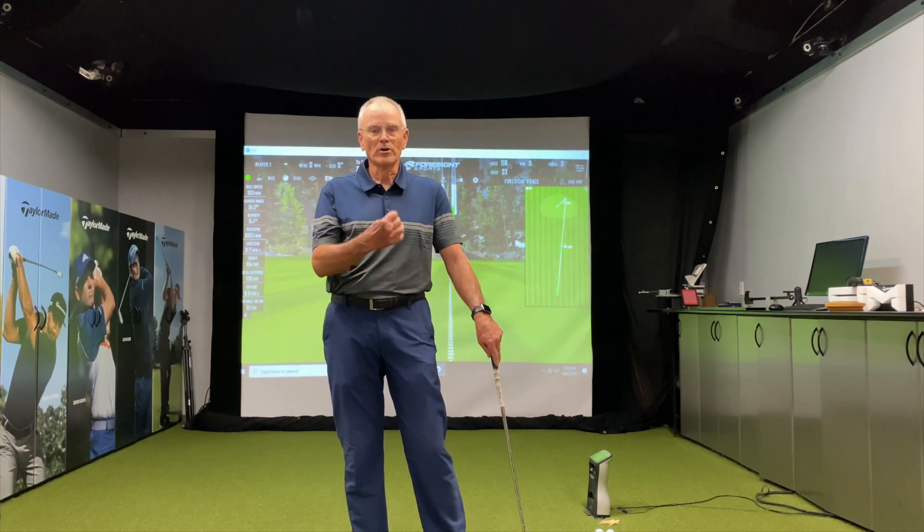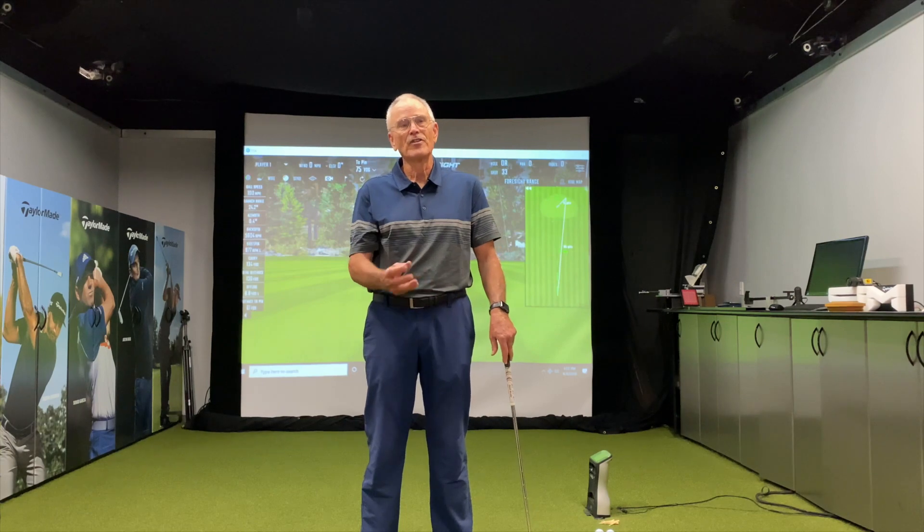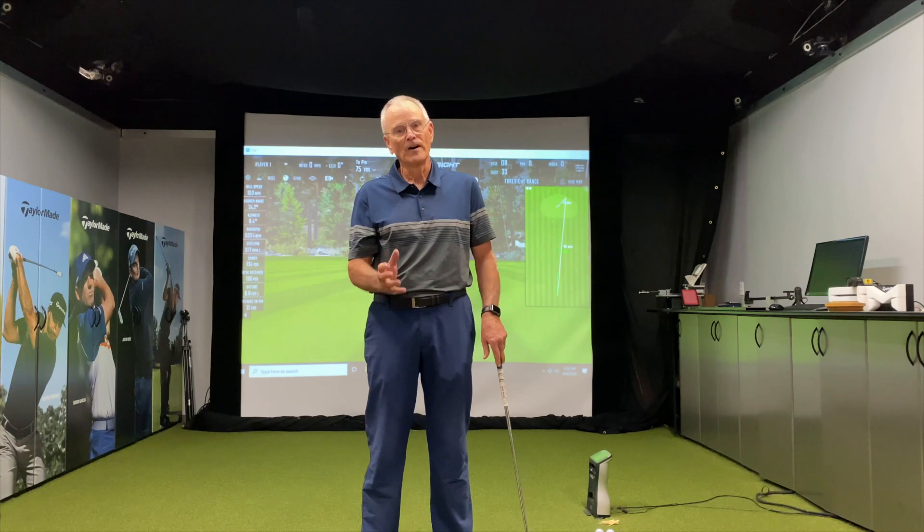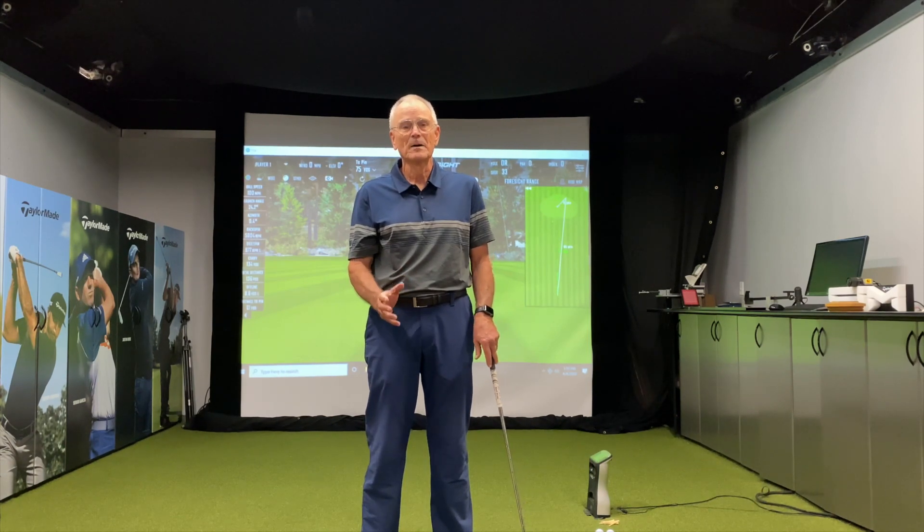At the end of the round, a reporter came up to Ben Hogan and said, 'What did you think of that funny-looking golf swing?' And Hogan looked at him and said, 'That is no funny swing. He's got the longest flat spot of anybody I've seen play the tour since I retired.'